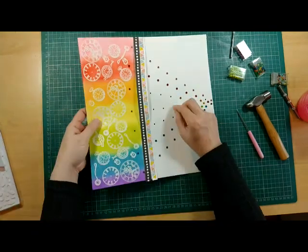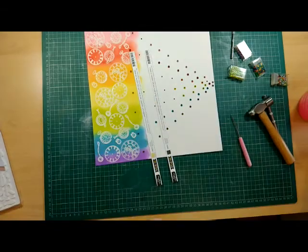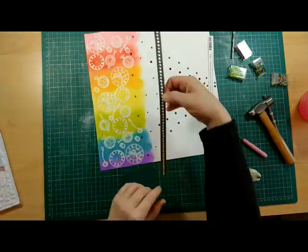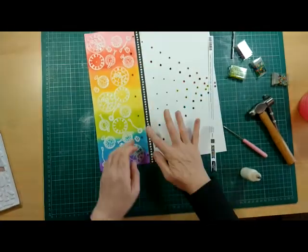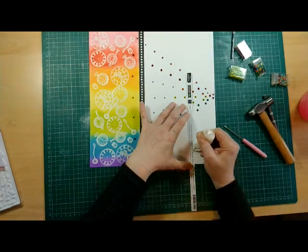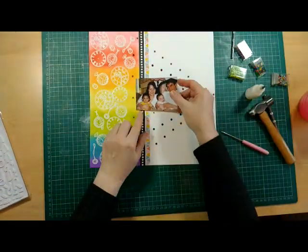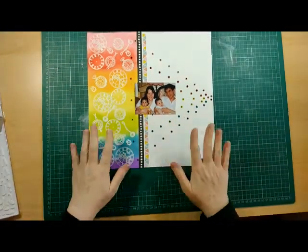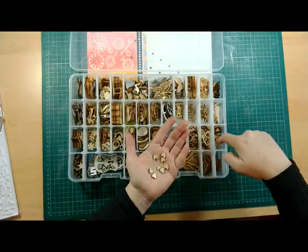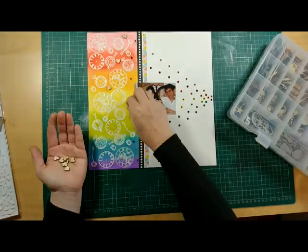I'm just popping in a couple of extra eyelets now that I know where my photograph is going, and I think I'm ready to glue down those border strips that will cover the messy edge where I inked up to, so the page looks a little bit cleaner. I've also thought about where the eyelets were so I didn't interfere with those. I thought it needed a little bit of something, so I'm getting out some wooden hearts to put on each one of the colours and make a little wooden heart rainbow as well.